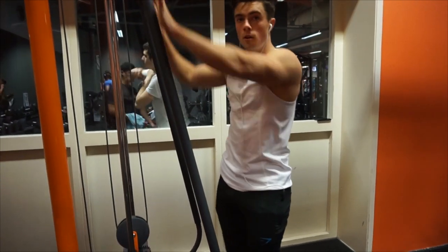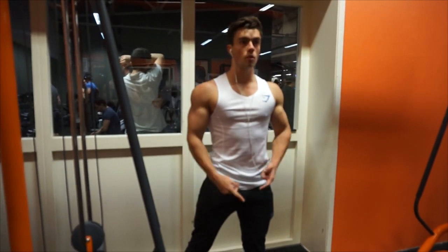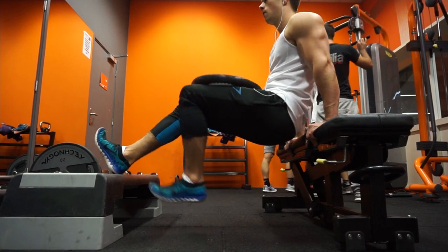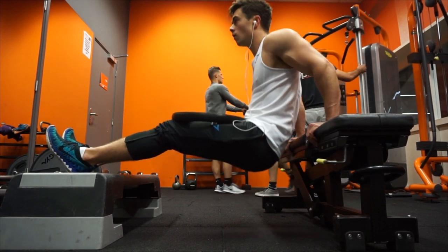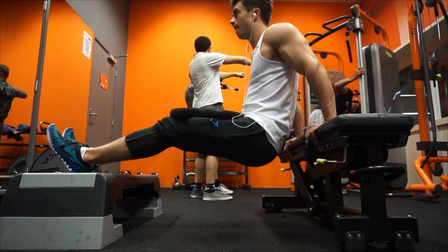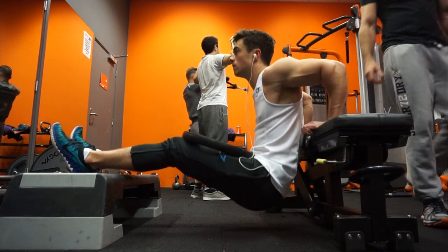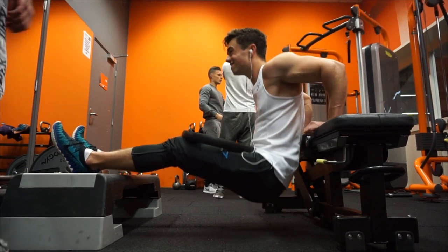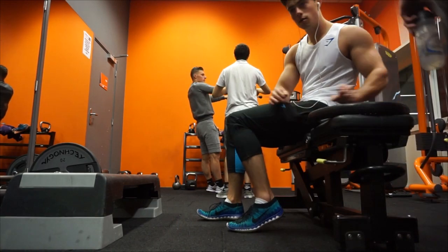The last exercise to finish off this workout was dips. I made my own dip setup — one bench, feet elevated on a step, and some weight placed on my legs for extra resistance. It might look like a chest dip but it is actually a tricep dip, which is really nice. You should definitely try this out if you haven't done it. Thanks so much for watching — if you enjoyed the video please leave a like, and I'll see you guys in the next one tomorrow. Deuces.